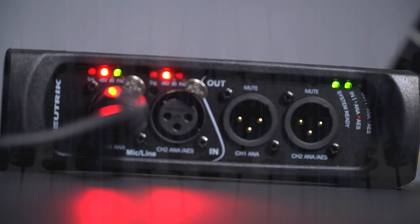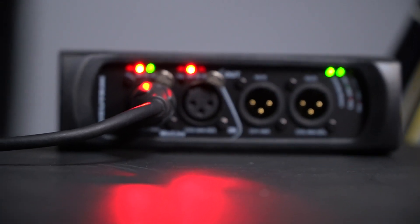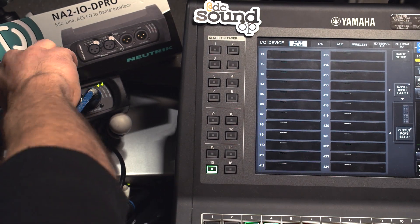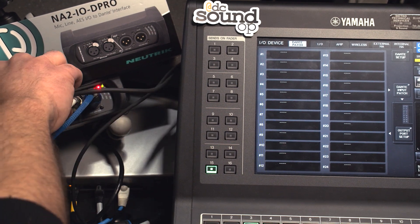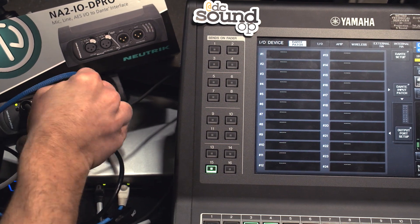I don't have a CL or QL here to test with, so I sent the D Pro unit off to my good friend Jake. He works at a shop that recently picked up a QL1 after years of owning primarily Soundcraft consoles. They've had very limited real-world opportunities to get familiar with the QL1 since buying it, so I really appreciate Jake giving us this real first experience trying to connect a QL1 to the Neutrik D Pro.